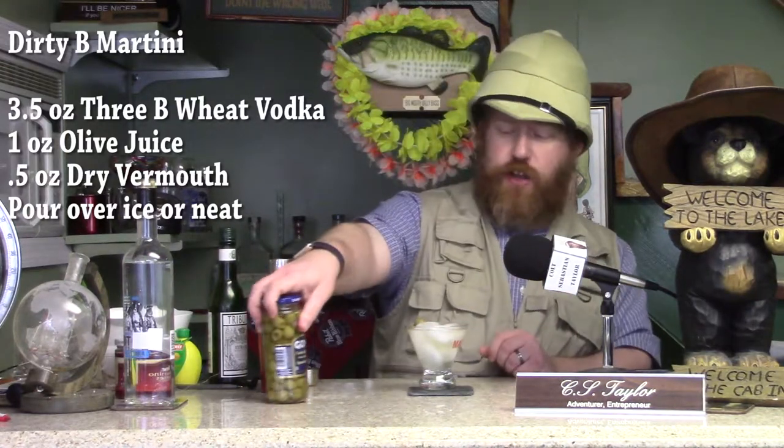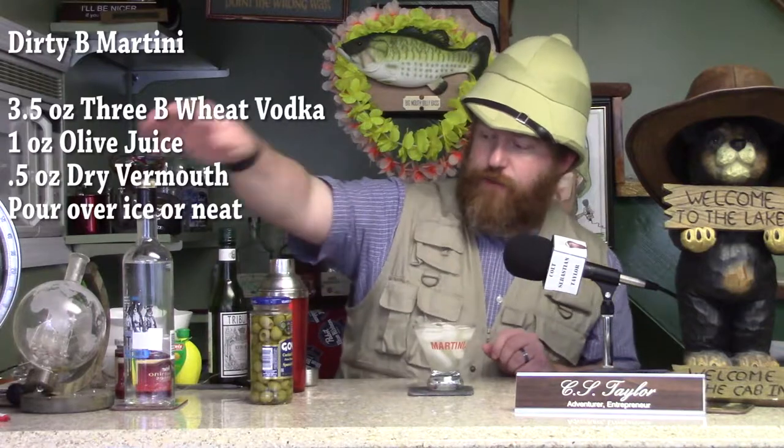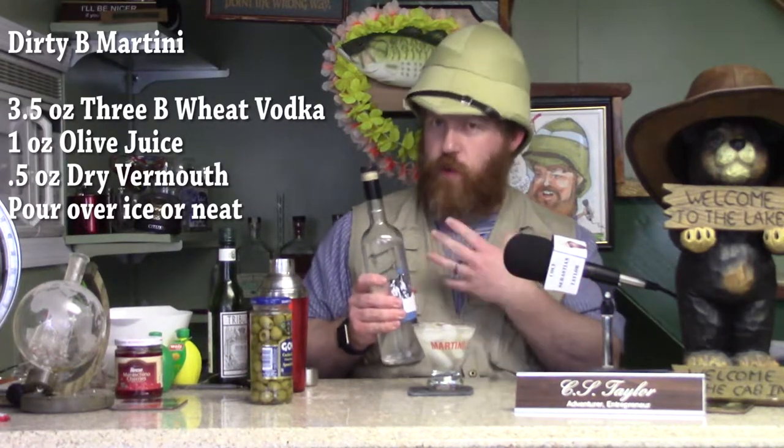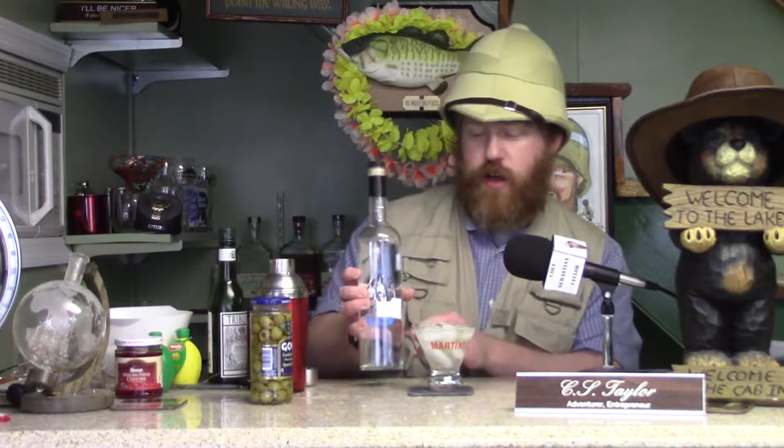That, my friends, is how you make a Dirty Bee Martini featuring 3B Wheat Vodka from the wonderful people at the Manitani Stillworks. Fun fact: a portion of every sale of one of these bottles of vodka goes to local no-kill animal shelters, so the three adorable dogs on the front will stay safe and hopefully find a good home. This is part of the Piper Project through the distillery. Go to their website to learn more about how you can support this project and local animal shelters in the Pottstown area.